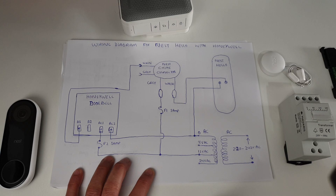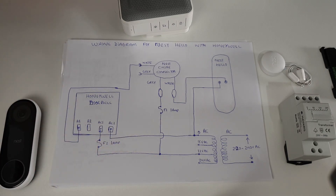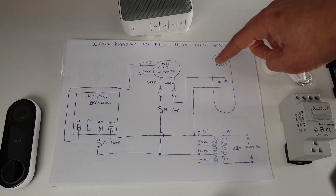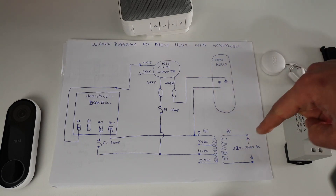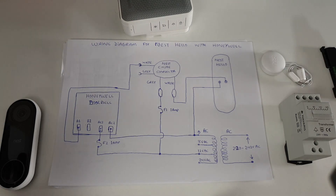Here is the electrical wiring diagram which I am going to follow to install this whole setup. You can see that I have the Honeywell doorbell — you can buy any other brand if you want. The Nest chime connector is right in here and here is how it will be wired with our transformer. Everything is quite easy and straightforward as far as I can tell because I have a bit of experience with electrical work. If you're not confident, I would highly recommend you consult one of the experts.